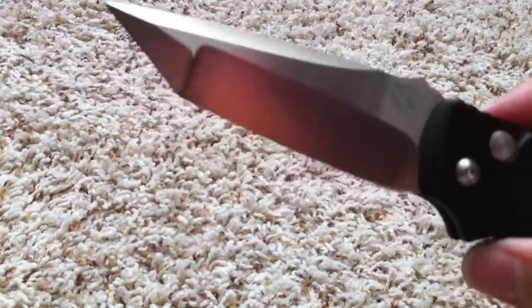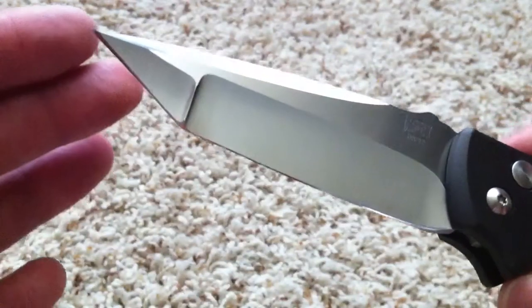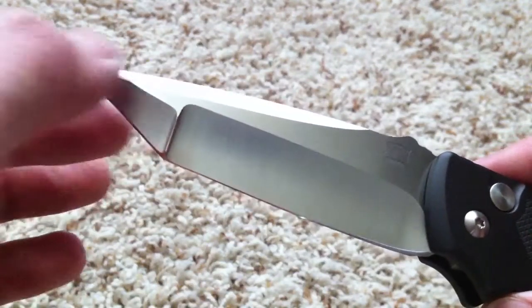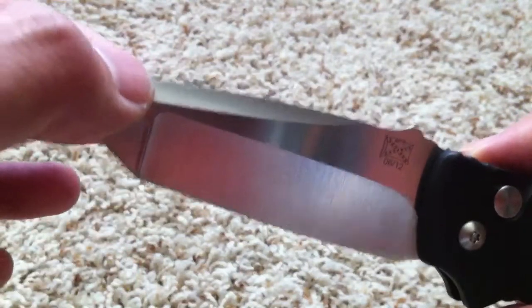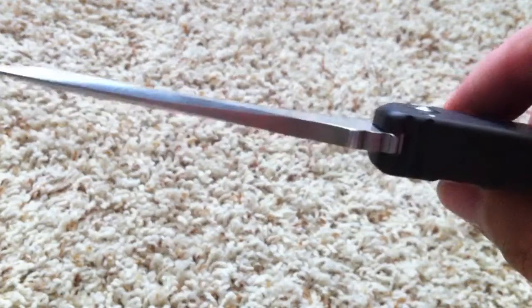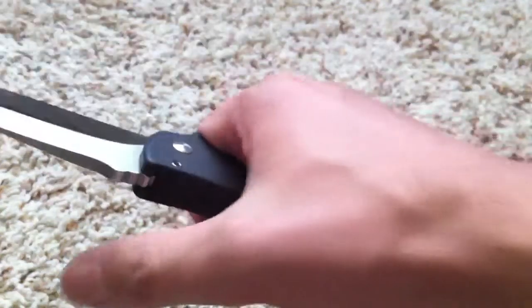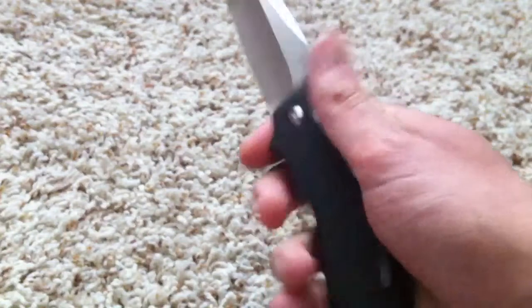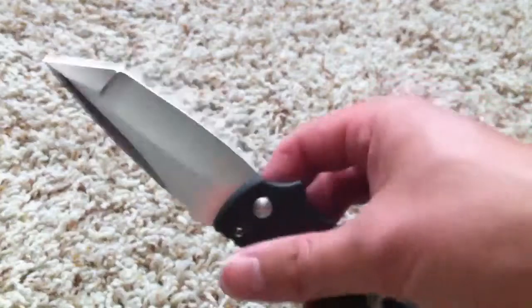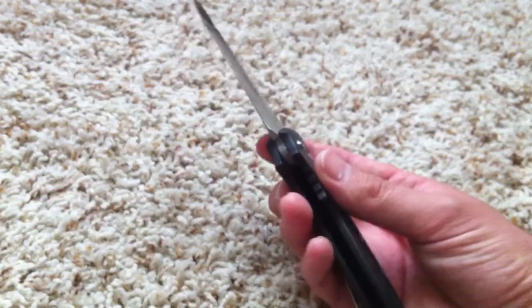For those of you who like a nice Tanto, it's very well done — deep hollow grinds, and even the swedge is hollow ground on very thick blade stock. The finish and the grind are just amazing. The knife is awesome in hand. If I had to have an end-of-the-world folder, this four-inch beast right here might be it.